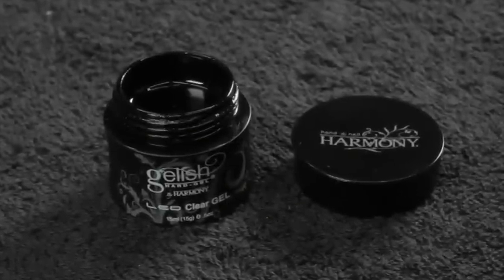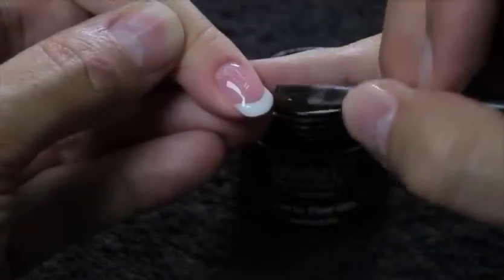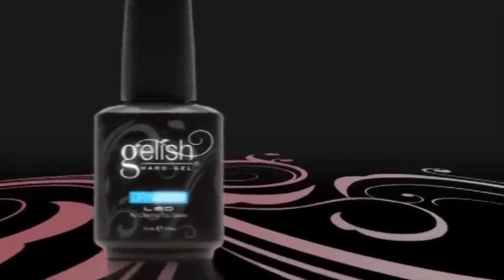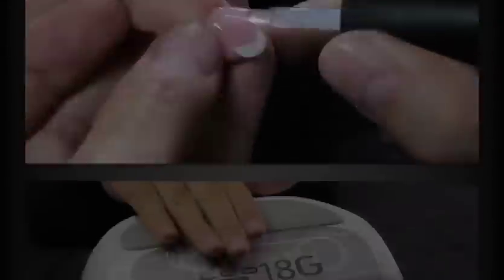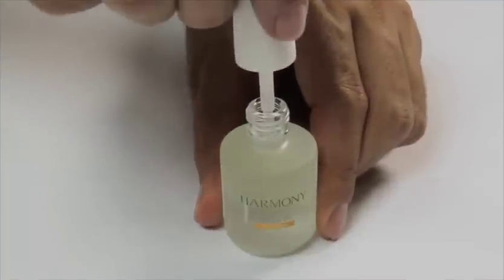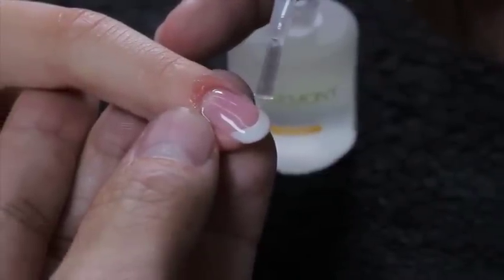Using Jellish Hard Gel Clear Gel, apply a layer from cuticle to free edge. Cure for 30 seconds in the LED lamp. With Jellish Hard Gel's No Cleanse Sealer Dry Armor, apply a thin layer from cuticle to free edge, sealing the free edge. Cure for 30 seconds in the LED lamp. Apply Hand and Nail Harmony Nourish Cuticle Oil to the cuticle and massage into the skin surrounding the nail.